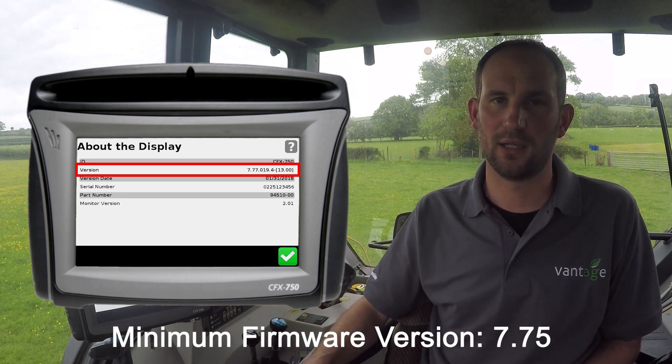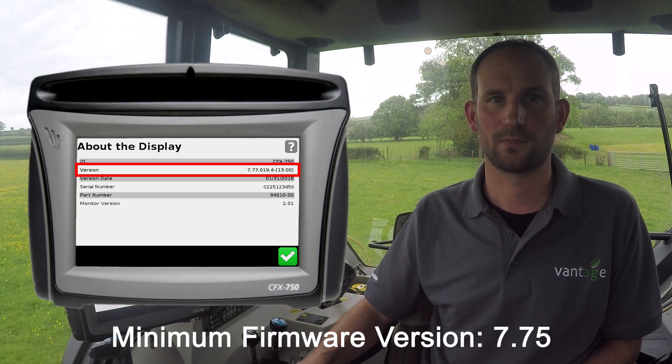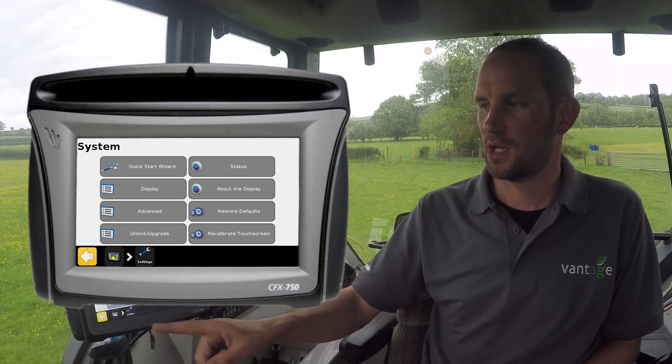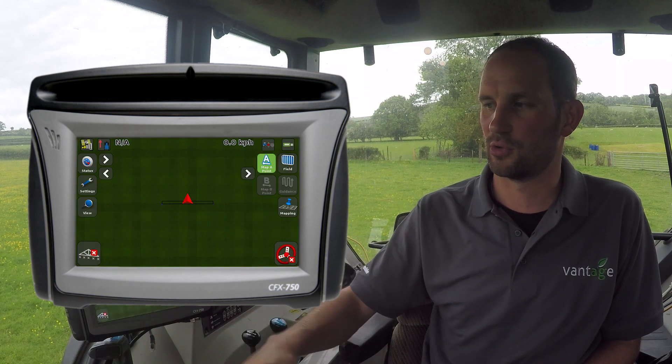If your display needs upgrading, please get in touch and we will organise this. Once you're satisfied, press tick and then the display icon to return to the home screen.